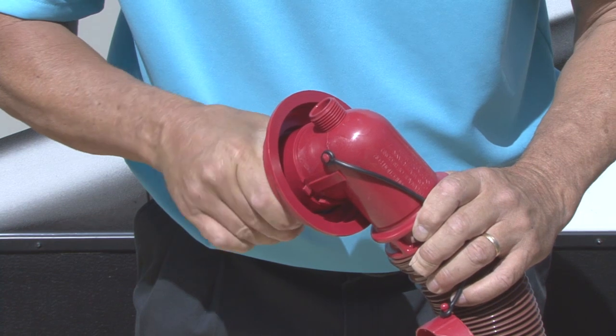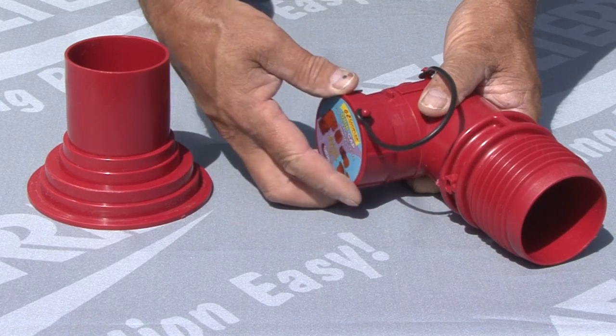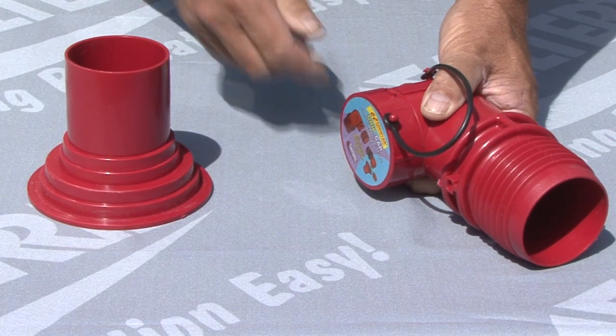The two-piece design allows for the sewer hose to remain attached to the adapter for easy storage, and there is a drip cap included to help prevent leaks or spills in the storage area.